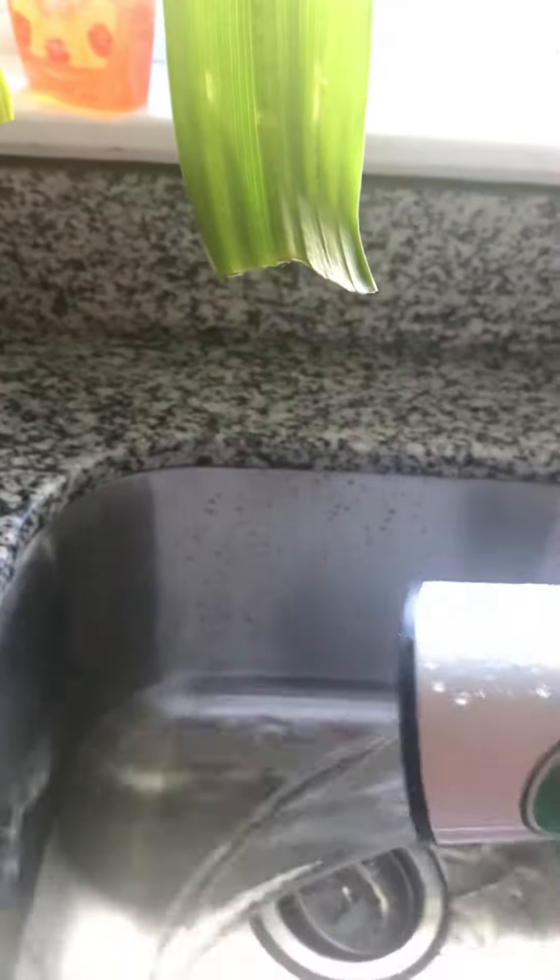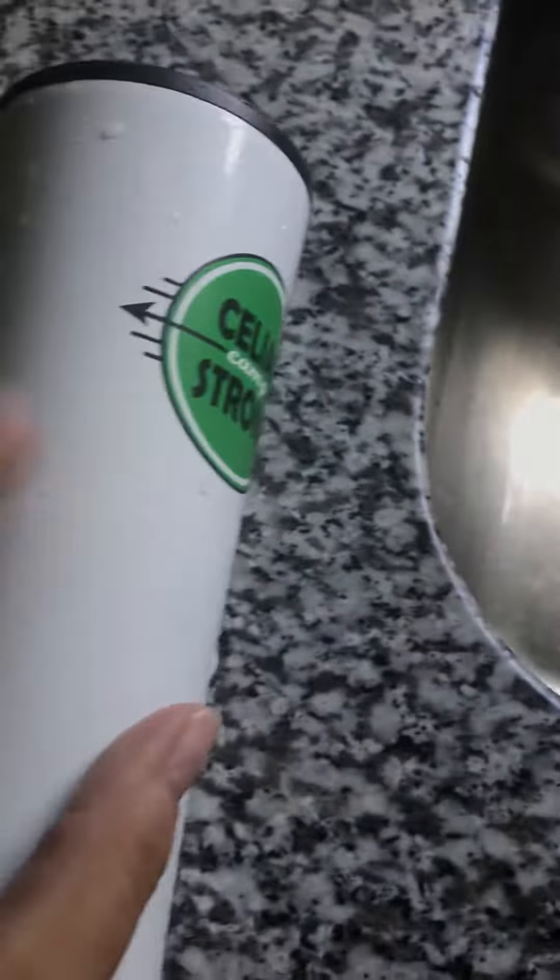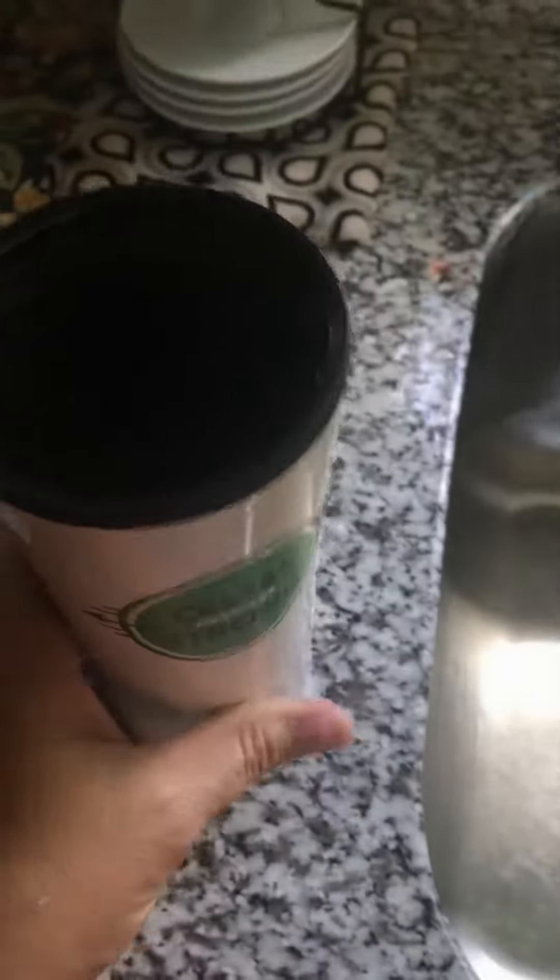So it holds 16 ounces because I just put two cups in there. So 16 ounces is what this holds. The outside I believe is like a metal, and the inside is plastic. It's a nice big cup.